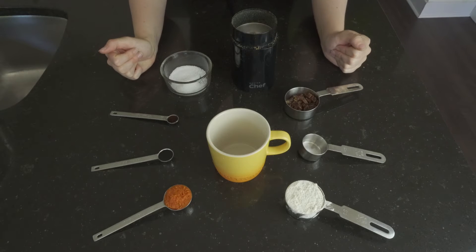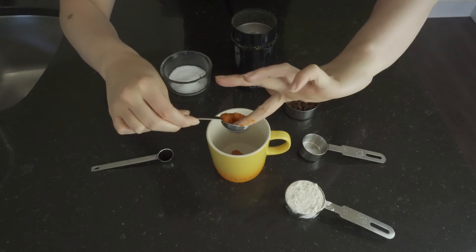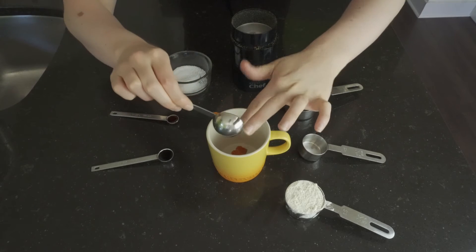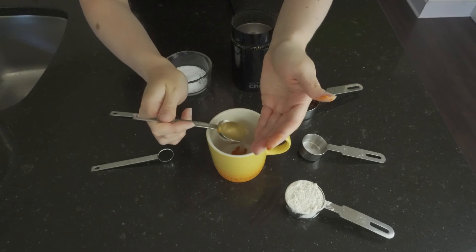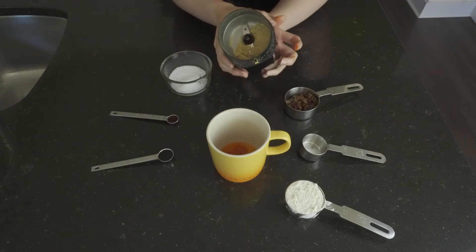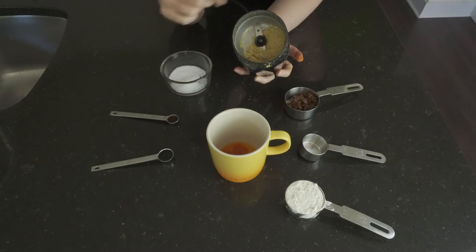We are going to start out with a tablespoon of pumpkin puree, and then we also need to grab some warm water from our sink. We have already ground up some flax seeds here, so this is two teaspoons of flax seed, ground up.